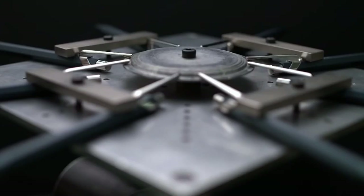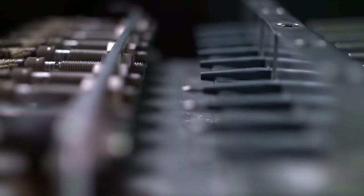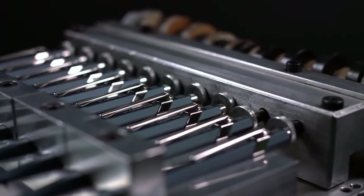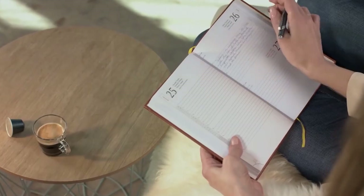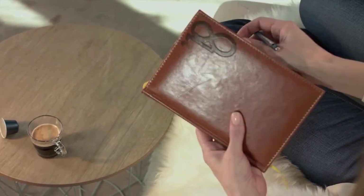Now in its third edition, the 849 ballpoint pen is a shining example of how Nespresso gives their capsules a second life, and a testament to their commitment towards a sustainable future.